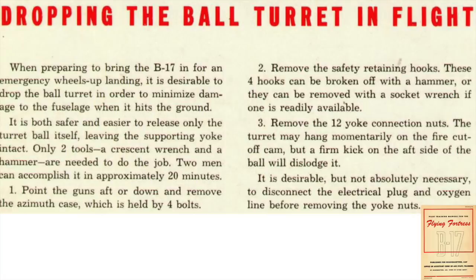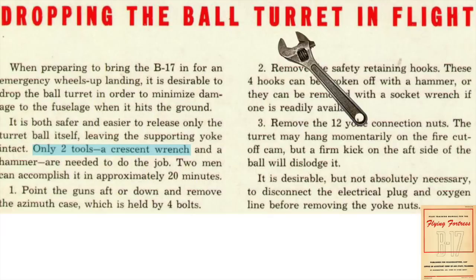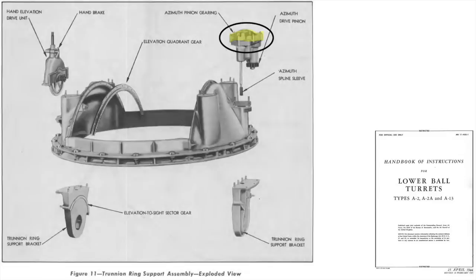This page outlines the steps to jettison the ball turret. The ball turret is to be dropped to minimize structural airframe damage during a wheels-up landing. The hanger tubular assembly will remain on the bomber. Only a crescent wrench and hammer will be needed, and it will take two crewmen around 20 minutes to complete the task. The turret's barrels are to be pointed down, and the four bolts which hold the azimuth case will need to be removed. The azimuth case is located here in this view and in this view.